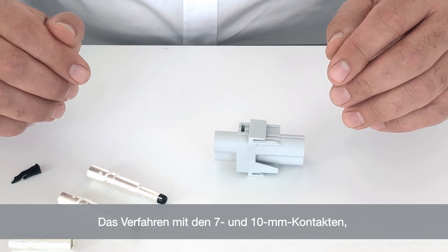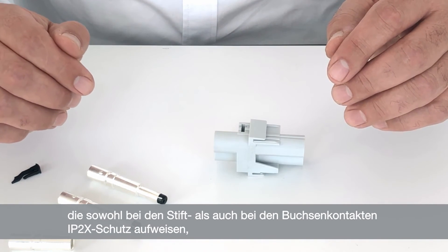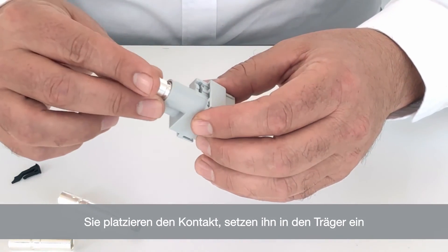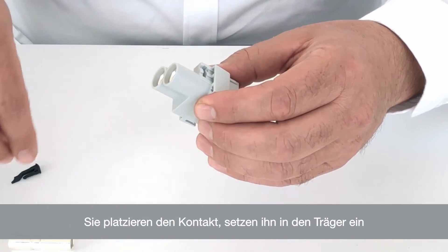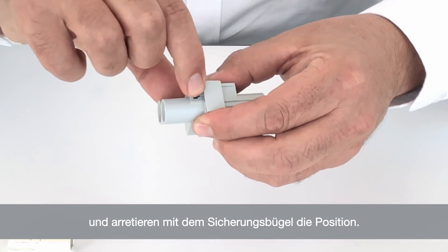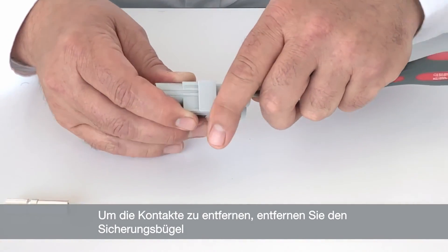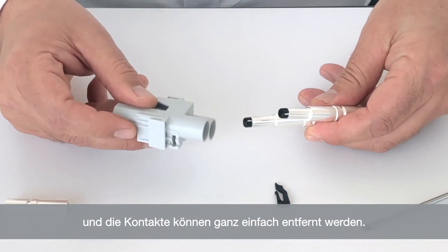The procedure with the 7-10mm contacts, which also feature IP2X protection on both male and female side, is again very simple but follows a different principle. You simply take the contact, insert it into the carrier, and secure it into position by using a simple clip — click into position, and that is secured. To remove the contacts, you simply remove the holding clip and the contacts can easily be removed.